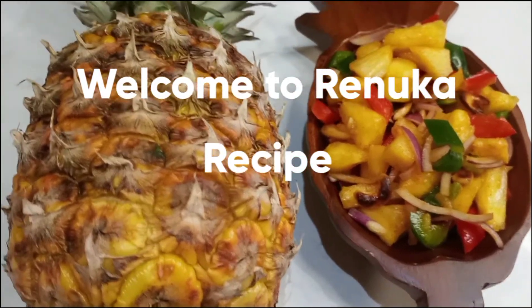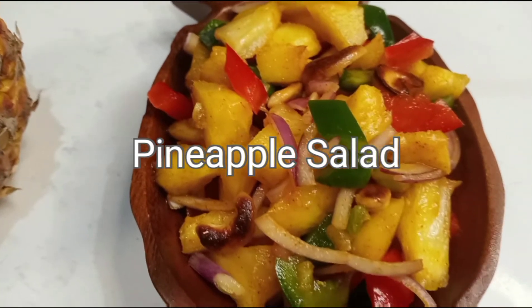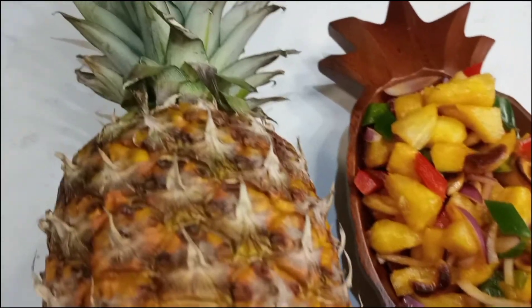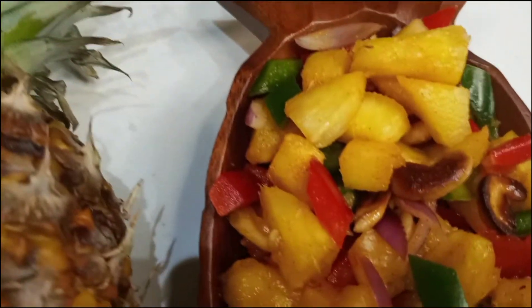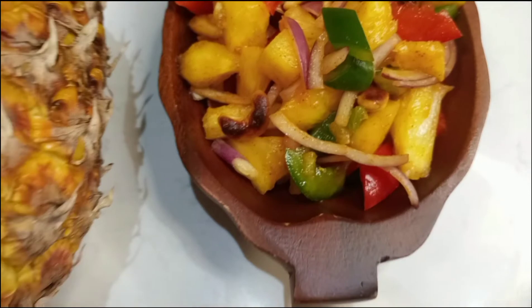Welcome to Roanooa recipe. I am going to make a recipe for my family. I am going to make a recipe for dessert, curry, salad and juice.